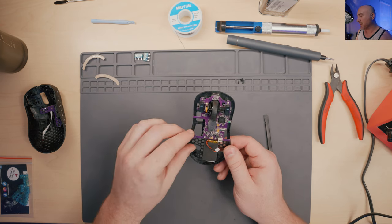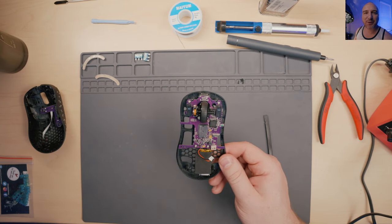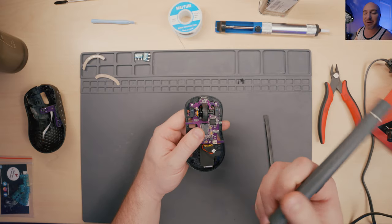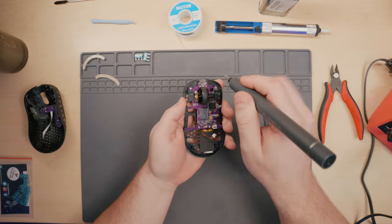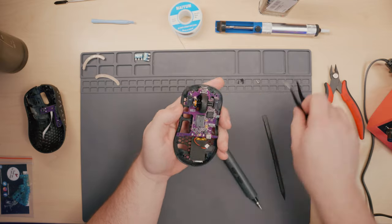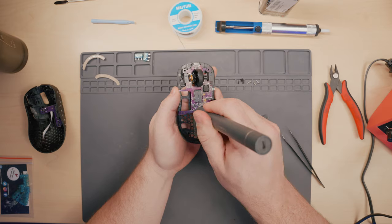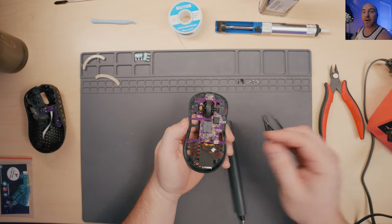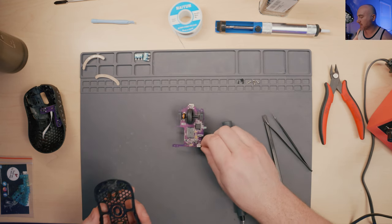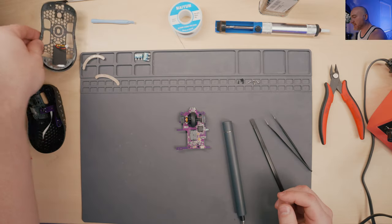As you're handling the PCB, try not to touch the electronics with your hands - just slight precautions to keep in the back of your mind. Try and hold the sides and don't touch any components, just for safety. Alright so let's get the PCB out of here. We got that unscrewed, and it just pops off nice and simple just like that. I'm going to set the base to the side.